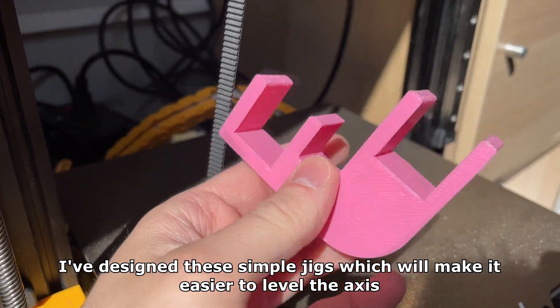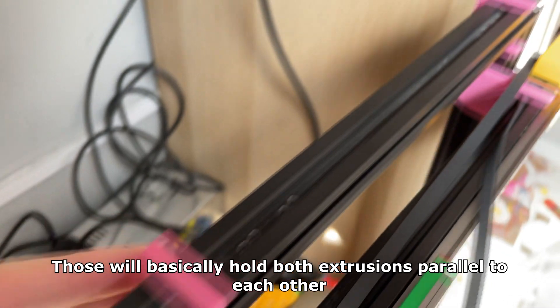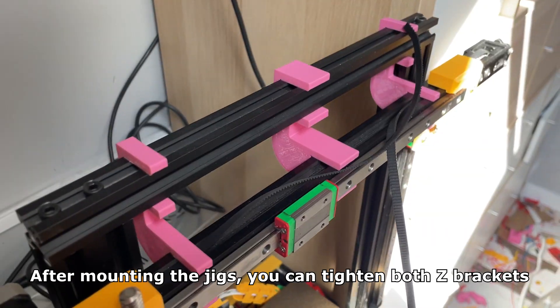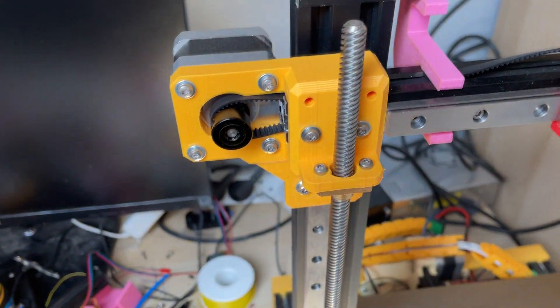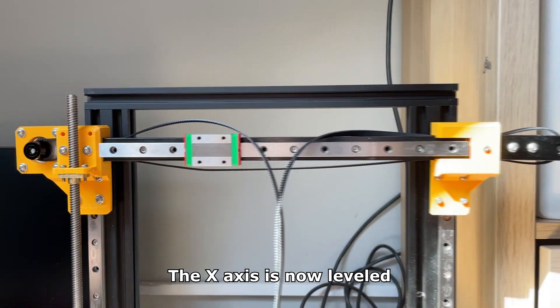I've designed these simple jigs which will make it easier to level the axis. They will basically hold both extrusions parallel to each other. After mounting the jigs, you can tighten both Z brackets. The X axis is now leveled.